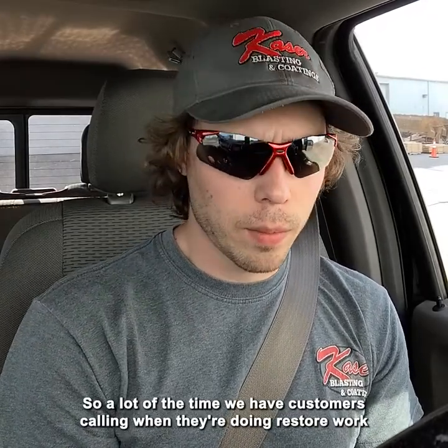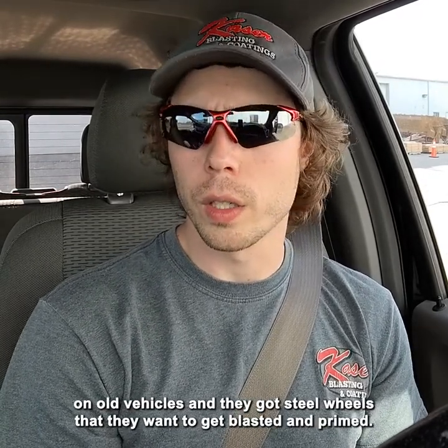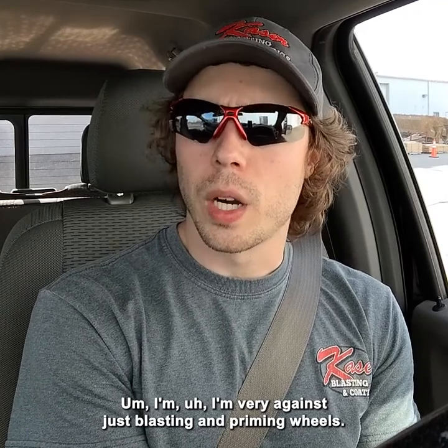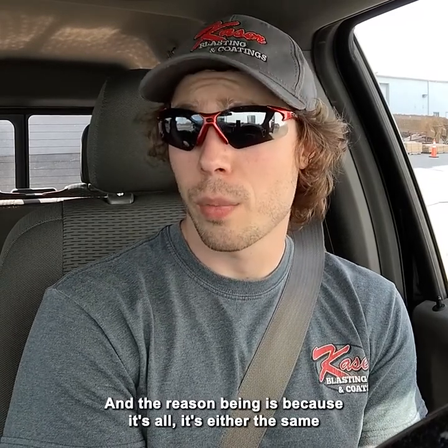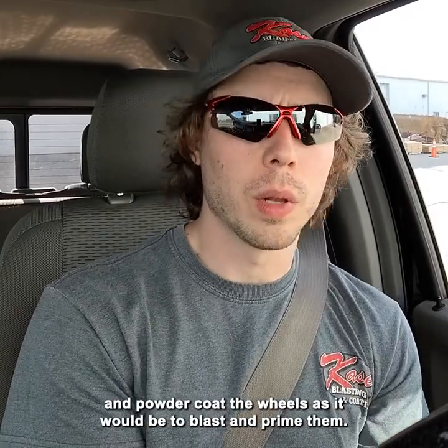A lot of the time we have customers calling when they're doing restore work on old vehicles and they've got steel wheels they want to get blasted and primed. I'm very against just blasting and priming wheels — I always think we should just blast and powder coat them. The reason being is it's either the same price or cheaper for us to blast and powder coat the wheels as it would be to blast and prime.